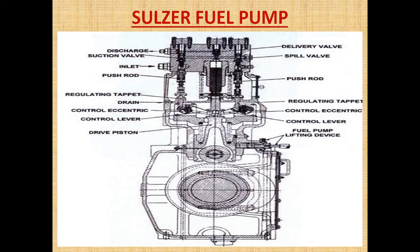In this part I am going to explain the Sulzer-type fuel pump. If you want to know about the VIT and how the VIT functions in the Sulzer-type fuel pump, then please comment below and I will make a video. Now let's begin the video about how the Sulzer fuel pump works.